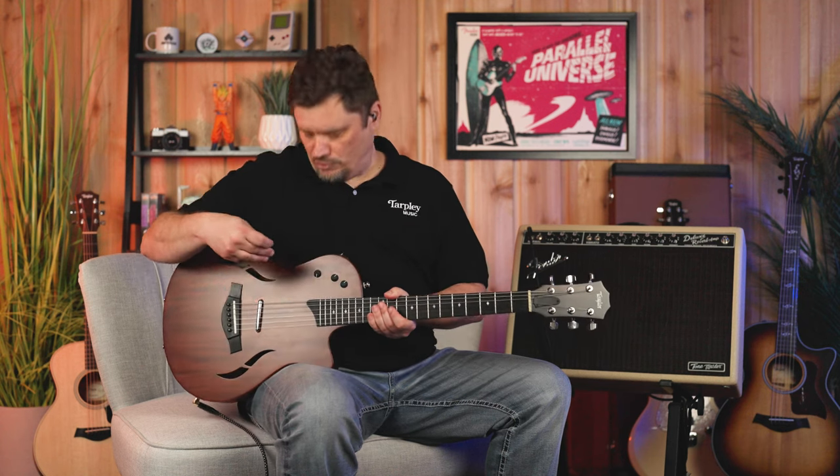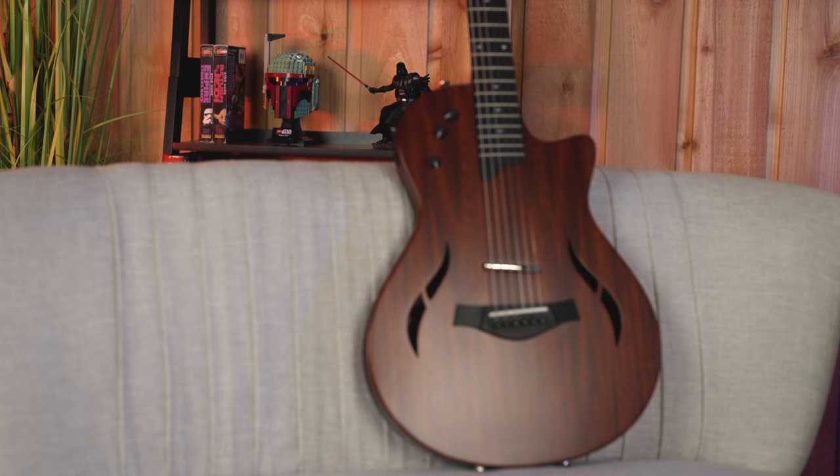It has a five-way position switch that goes between a humbucker here and another humbucker hidden underneath the neck. There's also a tone body sensor, which is really for the acoustic setting — it emulates a fuller body acoustic sound.